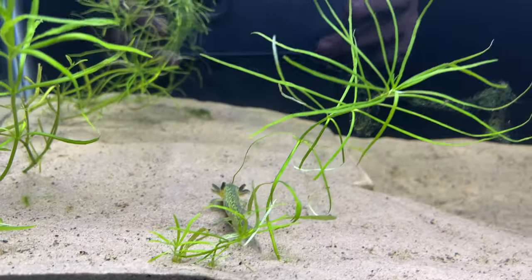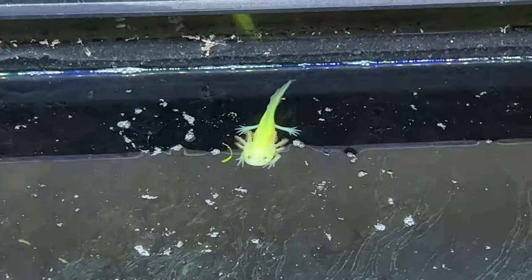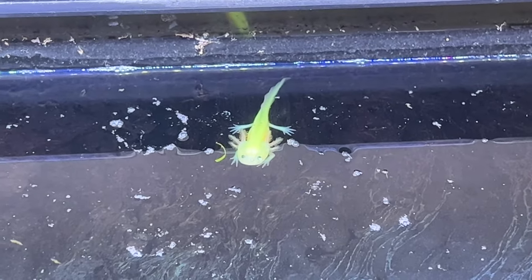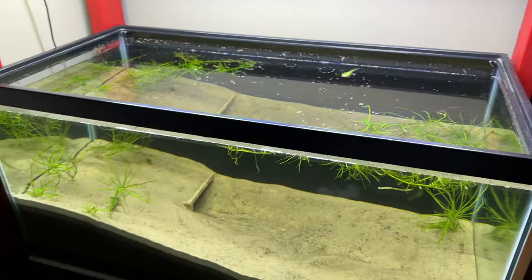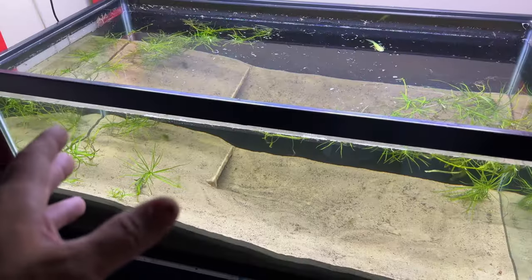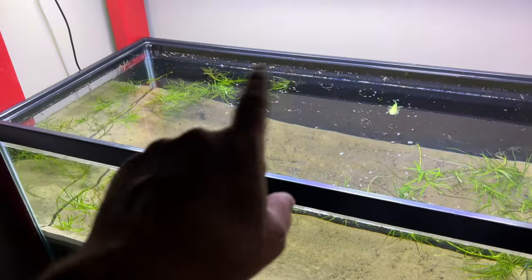I would say they're liking their new home. This guy's just chilling - I love how they just chill at the top. Just relaxing. One down here. I'm guessing the third one's in the cave - hoping. I don't think he could get out of that.